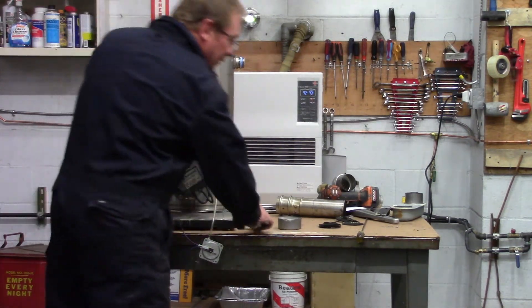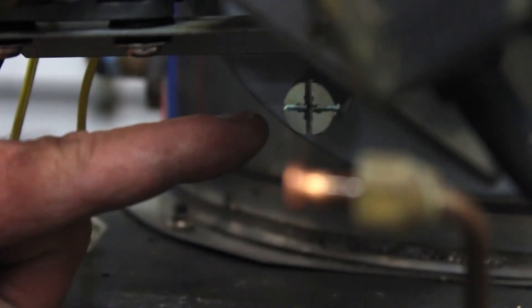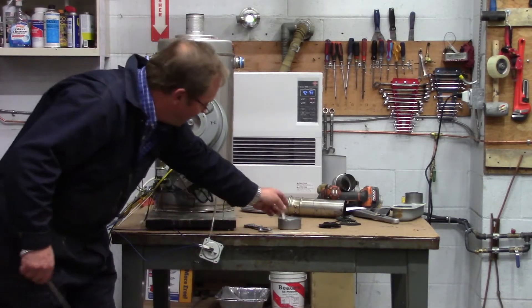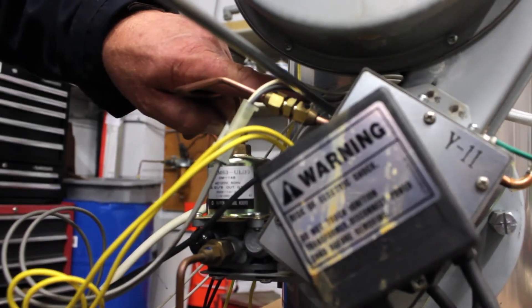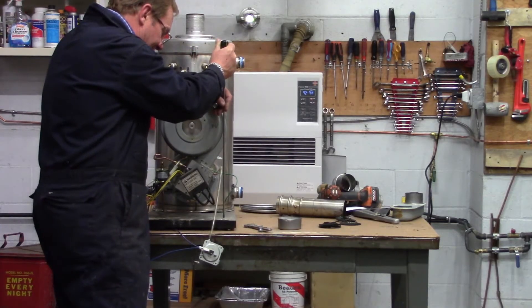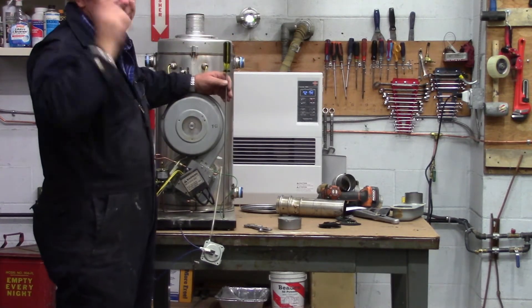Now that I've got that one loosened up, I'm going to go over here to the next one down here. I'm going to hit this next one up here, and I'm going to go ahead and remove it also. Let's make sure that we pull the green ground wire free down here — that's really easy to forget.